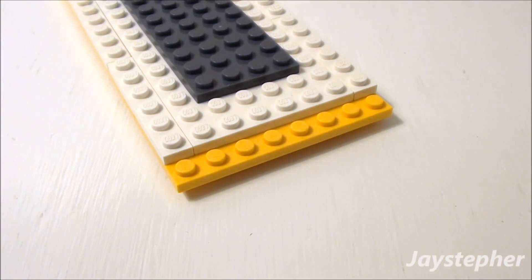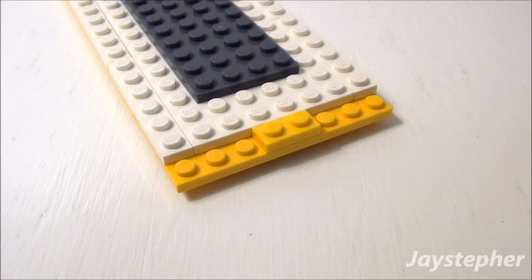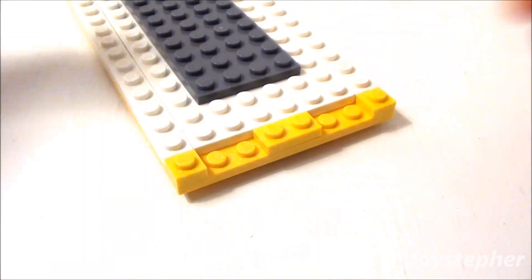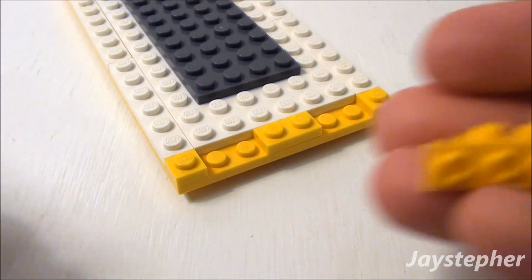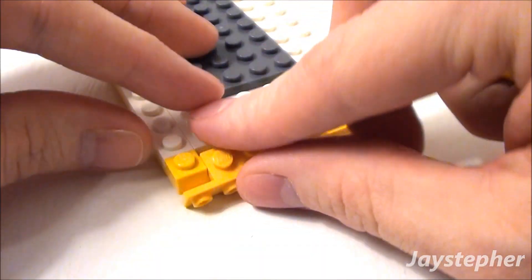Simply rotate your top over. Stick another 1 by 2 plate, two 1 by 1s, and two 1 by 2 by 1 by 4 angle plates on the other side as well.